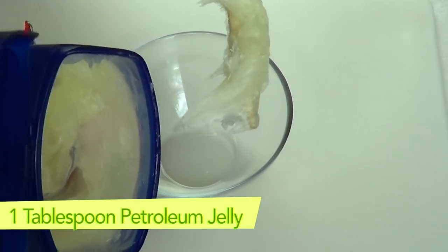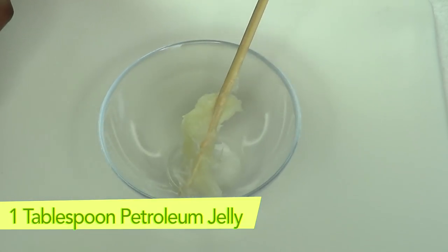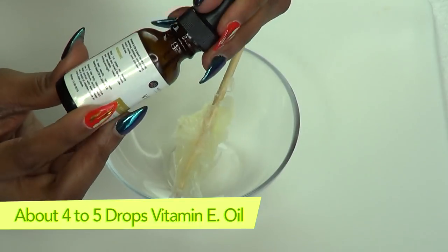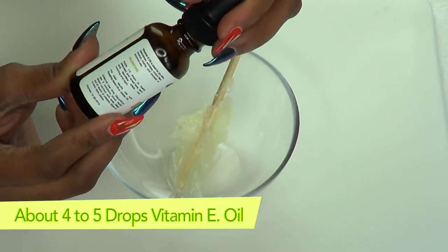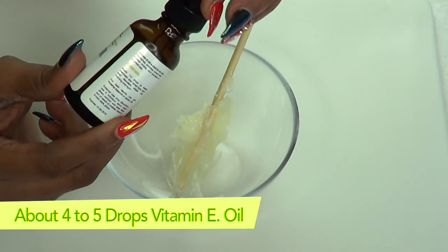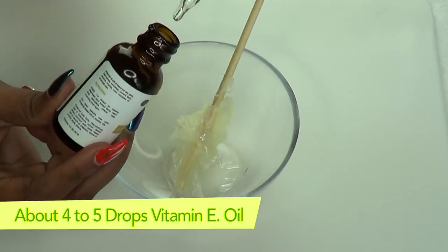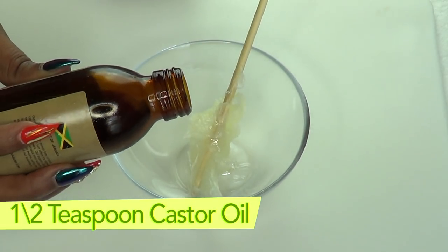Now we're going to put this together. I'm going to use about a tablespoon of petroleum jelly. For my vitamin E oil — this is 28,000 IU — I'm going to use about five drops. If you're using a regular vitamin E oil capsule, go ahead and use about three or four. So we're going to do four drops, and that's good.